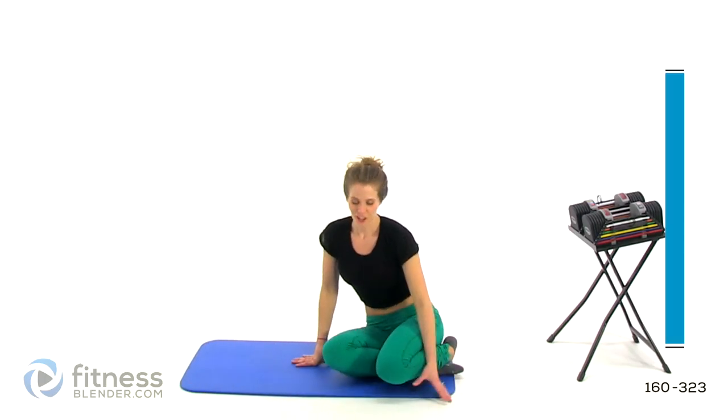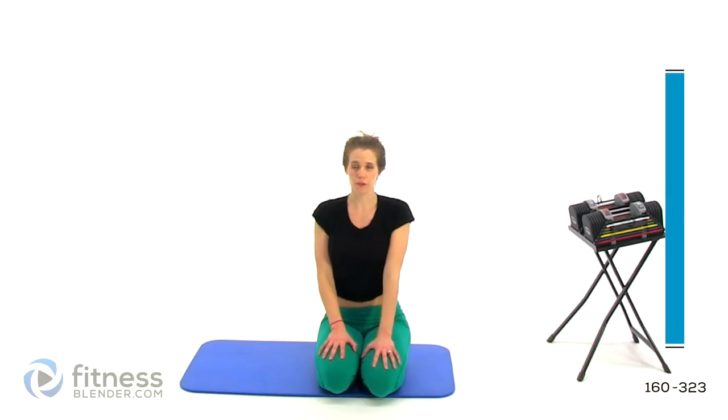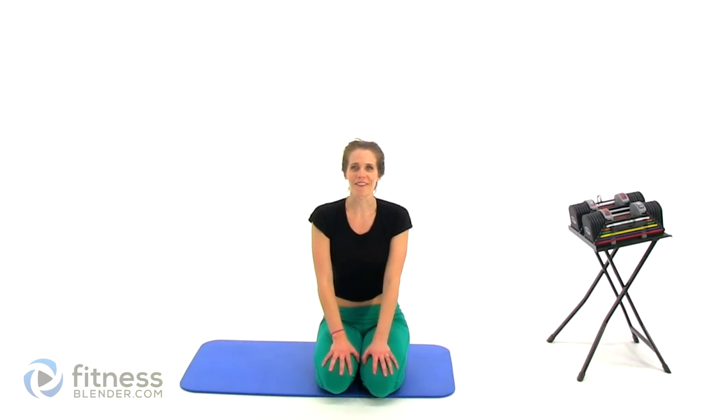Alright, so that is it. Like I said, I didn't put a cool down on the end of this either, so I will give you a suggestion for a cool down. You've done really well if you've made it all the way to the end of this — pat yourself on the back. Make sure you do not skip that cool down stretch. Make sure to drink lots of water and eat a healthy meal as soon as you can. Good job, guys. This workout is complete.